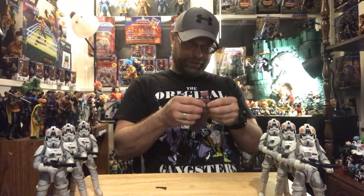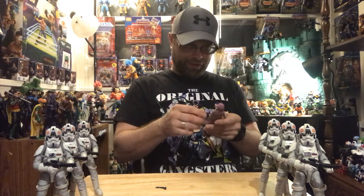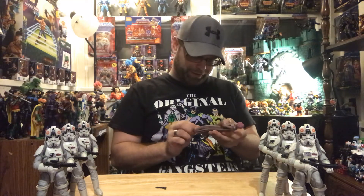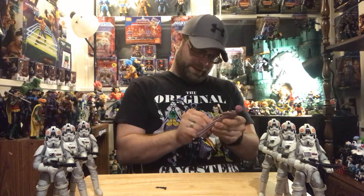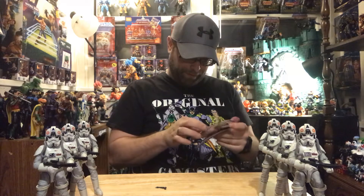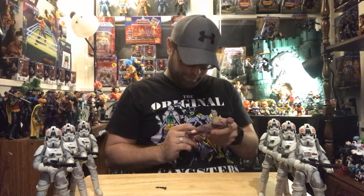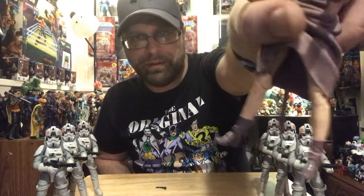The dress looks like it fit her a little bit better when she was still in the package. Now it kind of looks like a burlap sack or something. I'm trying to fix these legs — they're all twisted up in here. Trying to keep her modesty a little bit, but she does have nice legs under there.